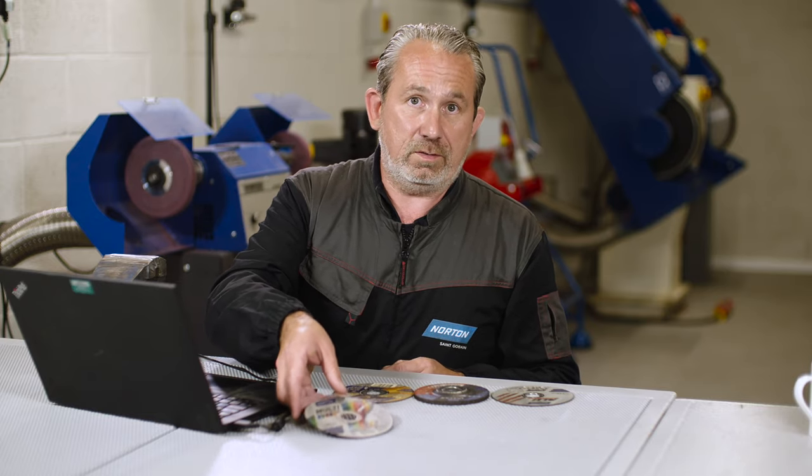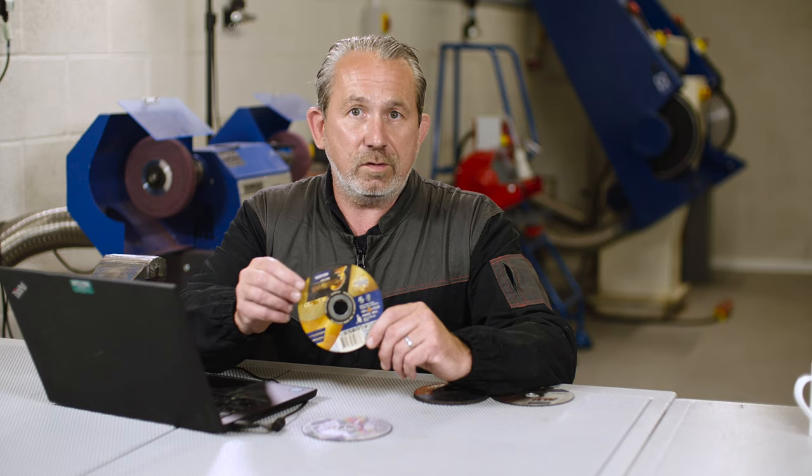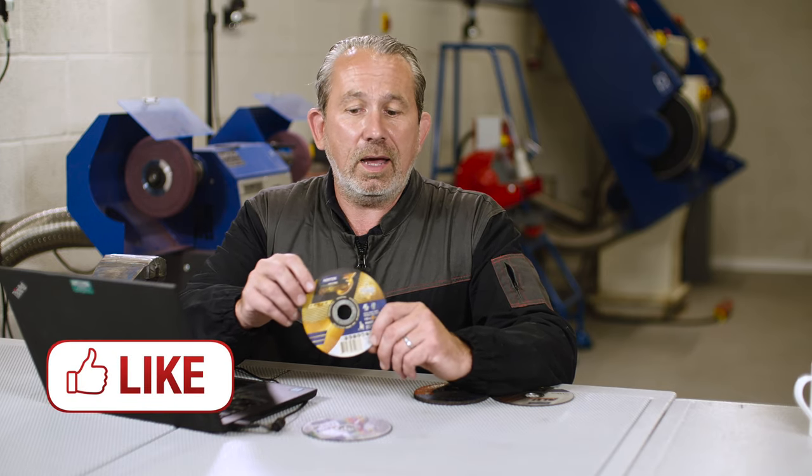So say for example you had some stainless steel to cut — you'd be at much more of an advantage to have a ceramic, a fully ceramic disc, such as this Quantum 3 disc, which will do it much quicker and last much longer than the multi-purpose wheel.